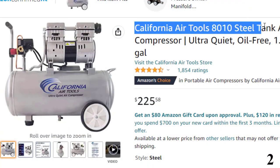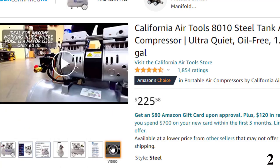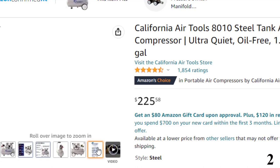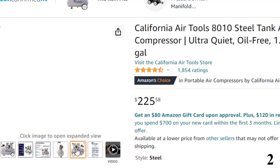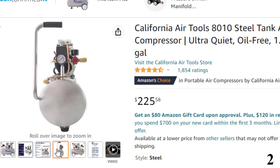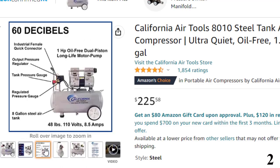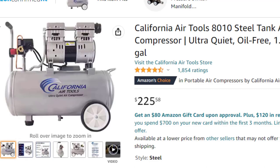Number 2, the California Air Tools 8010 Steel Tank — now you can get it at around $225. The California Air Tools 8010 Air Compressor comes with a steel construction which makes it highly durable, strong, and prolongs the lifespan of the machine. Moreover, what comes packed inside the sturdy and robust exterior is the main reason this model has been listed among the 10 best air compressors. It comes with an air tank with a maximum capacity of 8 gallons.